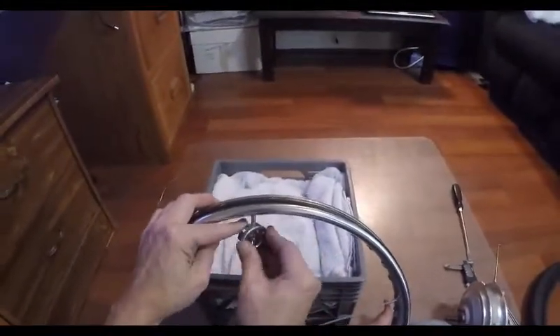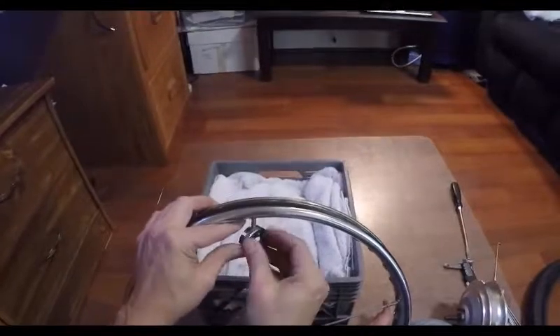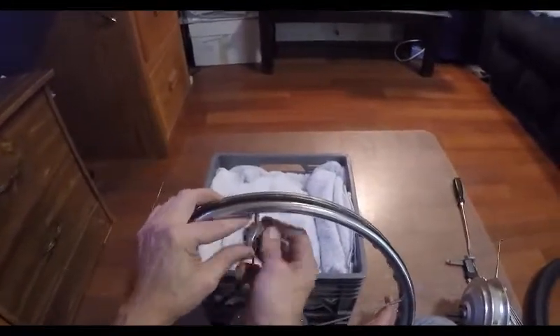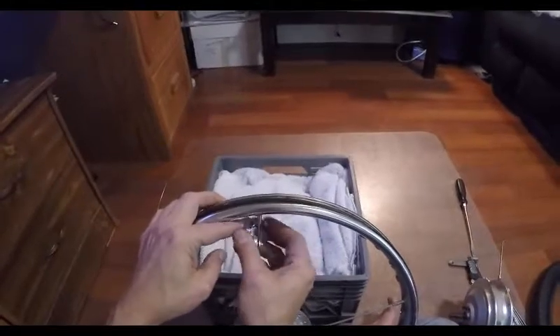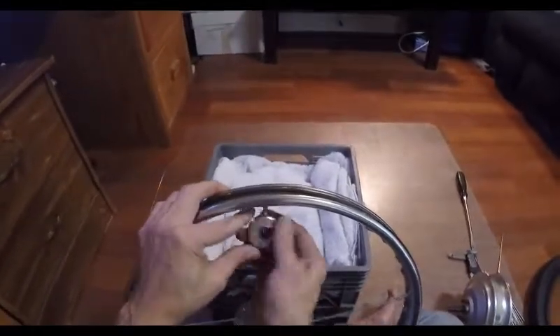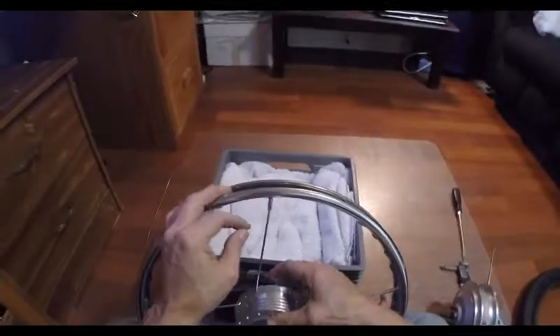Turn that nipple clockwise until you're able to turn it by hand to remove the nipple and take some of the weight off. You would do that for each of the 36 spokes.